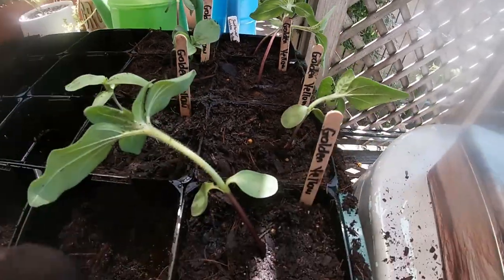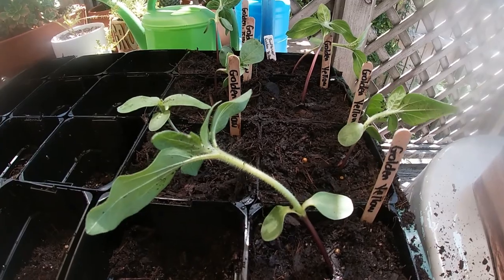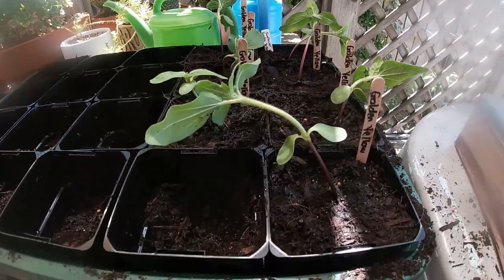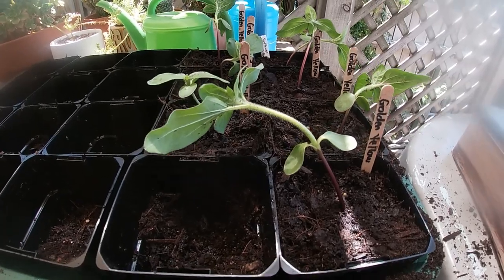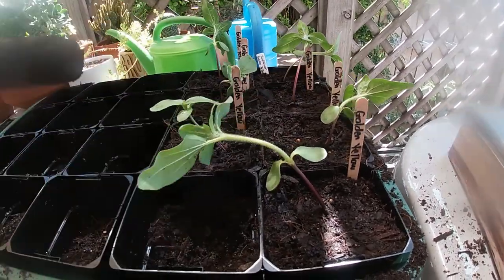They're floppy because they've been stretching for the sun and they've been running out of pot space. Hopefully these guys are going to be okay — I feel like they will be because I've grown sunflowers before and they recovered just fine. I've labeled them all 'golden yellow.'